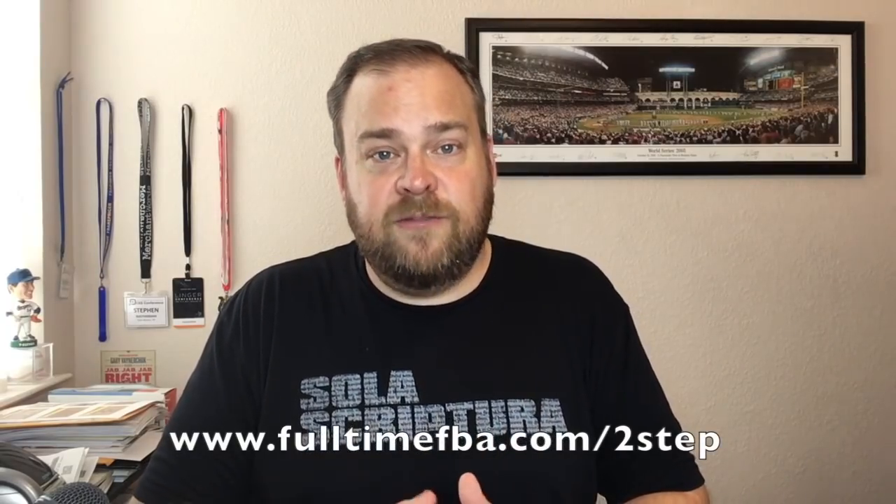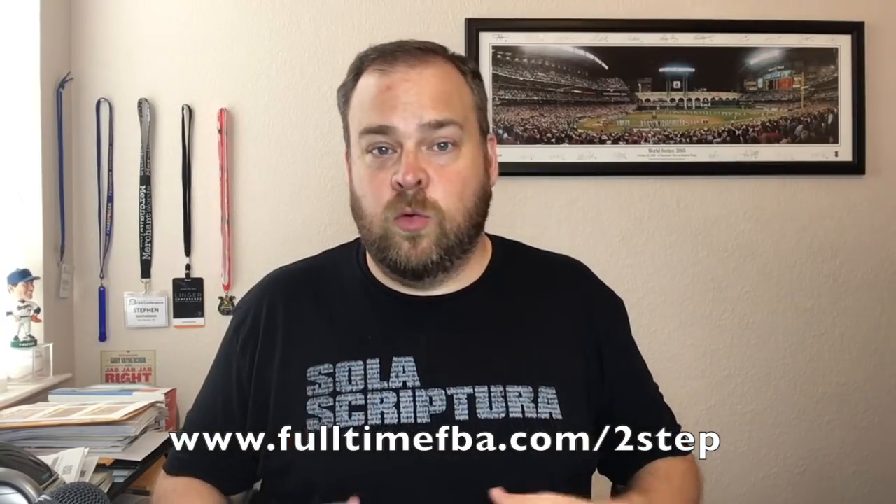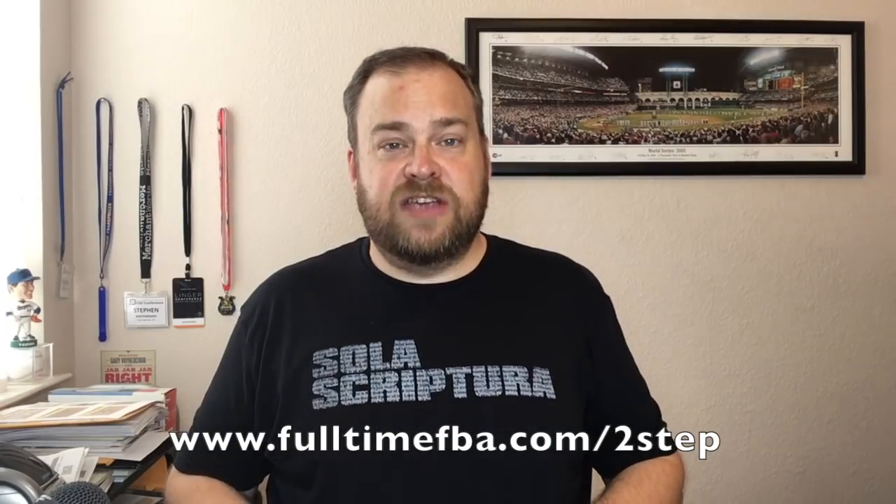You want to be sure that you are in complete control of your Amazon seller account, so set up two-step verification through Amazon. It's real simple. Go to fulltimefba.com/two-step — you can use the number two or the word two. When you go to that link, it's going to let you turn on two-step authentication verification for your Amazon account — your seller account, your buying account — so that any time someone tries to get into your Amazon account, they have to get a number texted to them in order to access it.